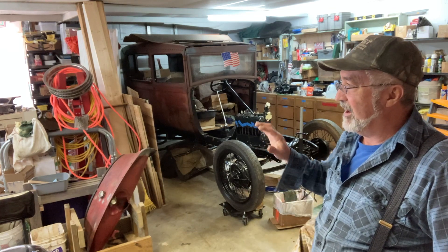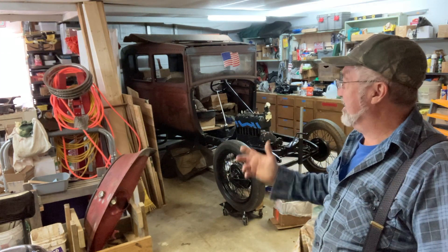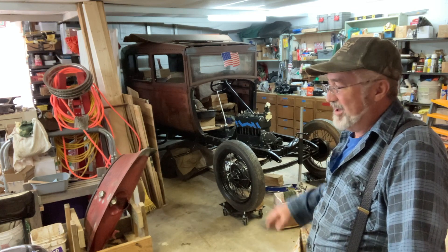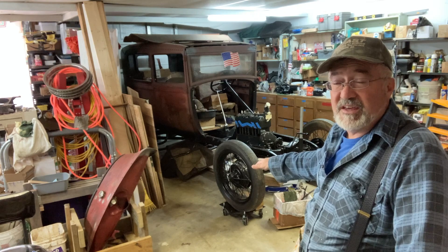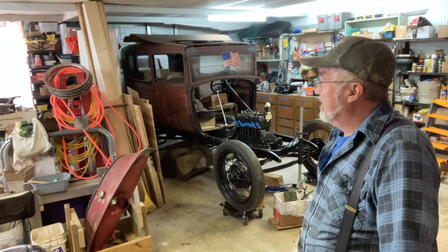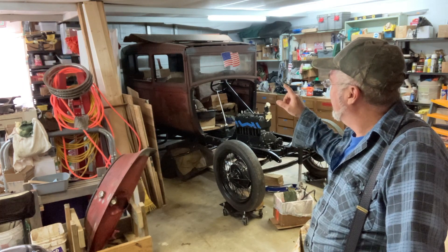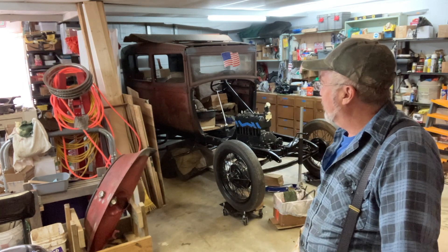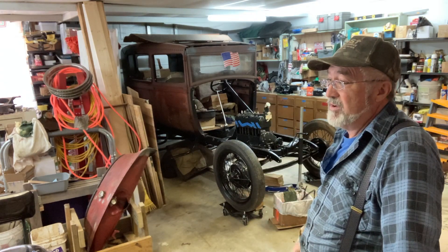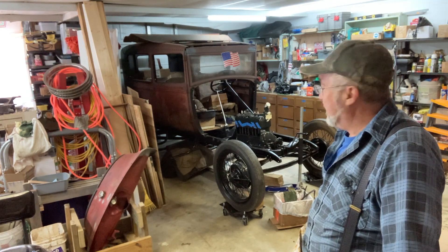Each time I peel a layer off the onion it's like — while I'm right there, might as well do it right. Like the camshaft — I'm right here, might as well put a good one in. But the budget and time — at some point you have to draw the line. I can't spend five thousand dollars just on the engine when I have the whole rest of this car to figure out. I'm also missing parts — like the rear door panel that mounts the window lift. I have one side but not the other.